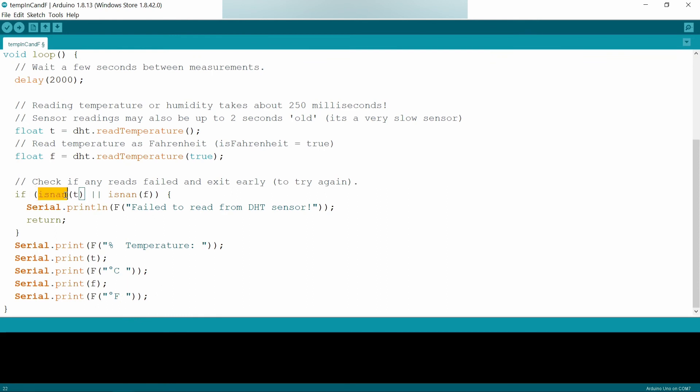Coming to the isNAN function: isNAN checks whether the given value — in this case T — is a number or not. NAN stands for Not A Number. So it checks whether the value is a number or not. If it is not a number, then isNAN returns true, which means the sensor failed to read from the DHT sensor.